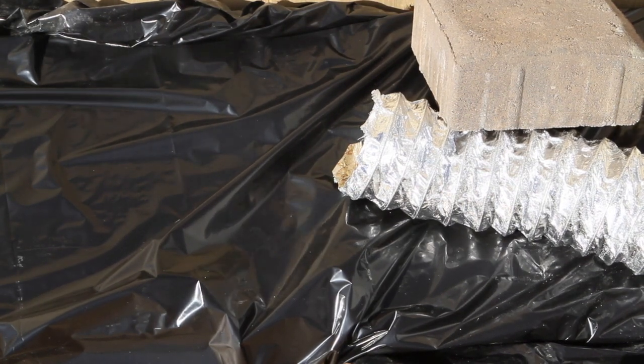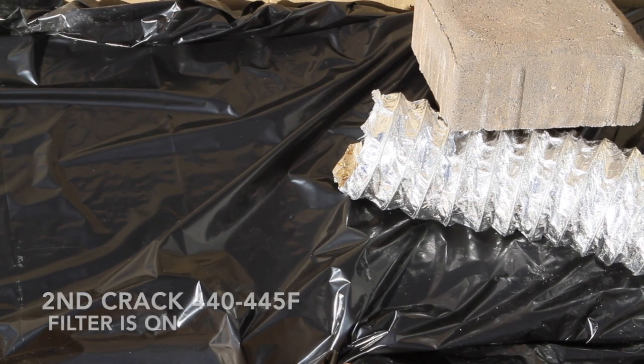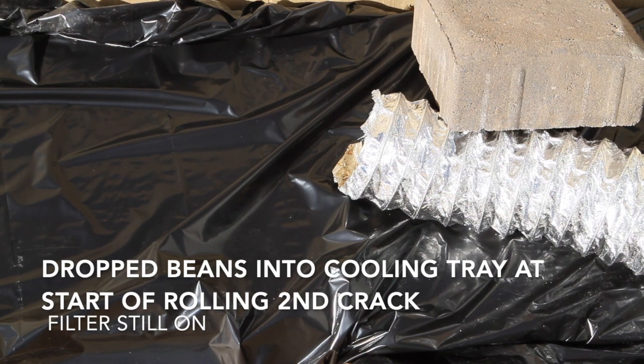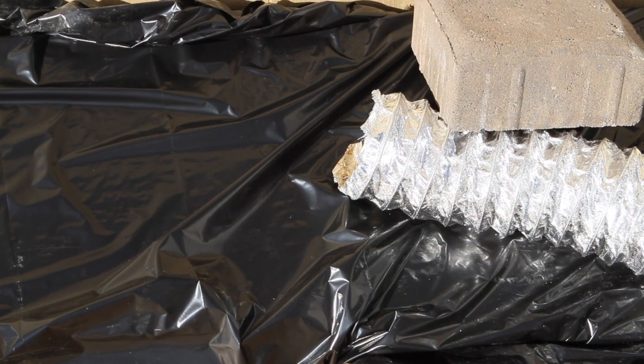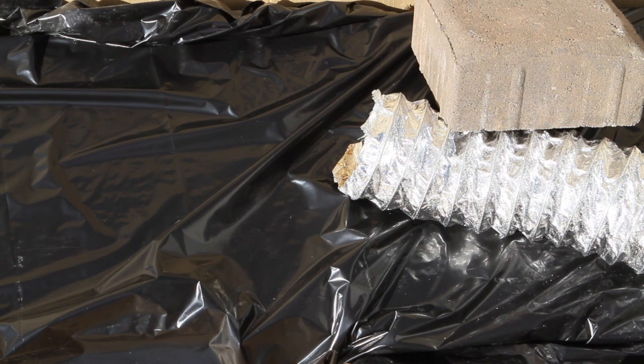Yeah, it's going into a second crack. You might have seen a puff of smoke — we just brought it into the cooling tray at about 440 degrees.